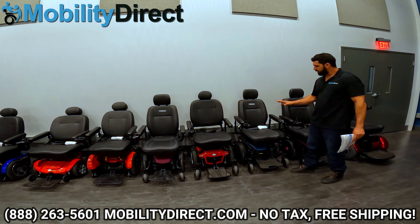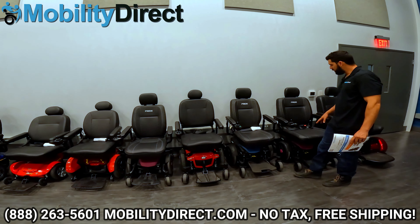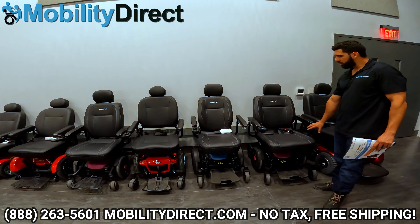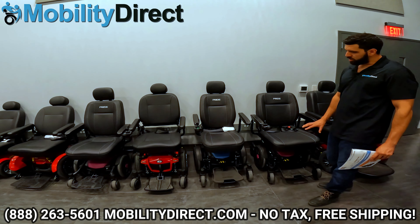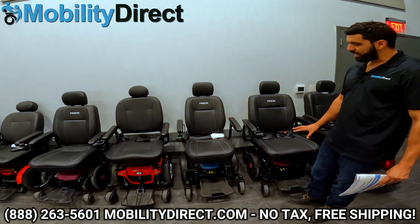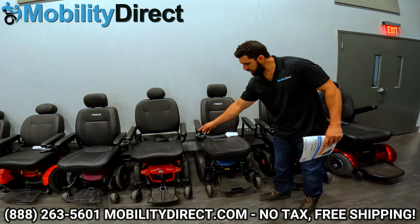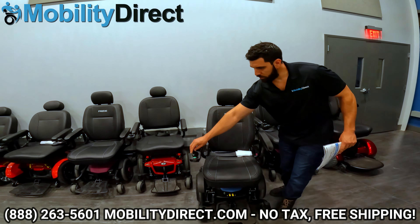The 614 does come in a 614 HD version which has a better weight capacity rating, wider seat options, and an adjustable suspension, but aside from that they're both pretty much the same. So I'm going to bring out the 614 standard and we'll start reviewing it.